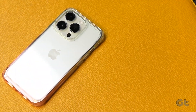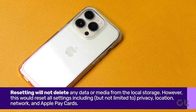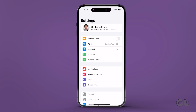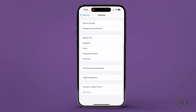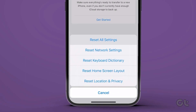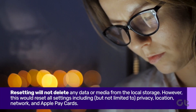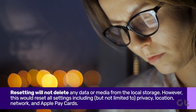Finally, if everything fails, then you will need to reset all settings on your iPhone. To do that, go to Settings, General, Reset, and then tap on Reset All Settings. Please note that doing so will revert all the customized settings to their original values.